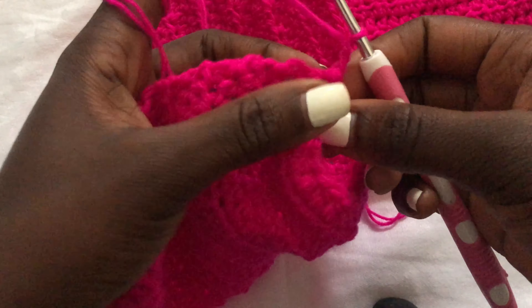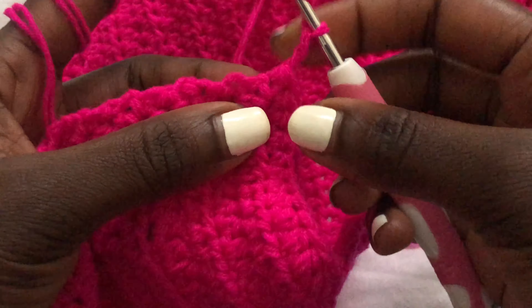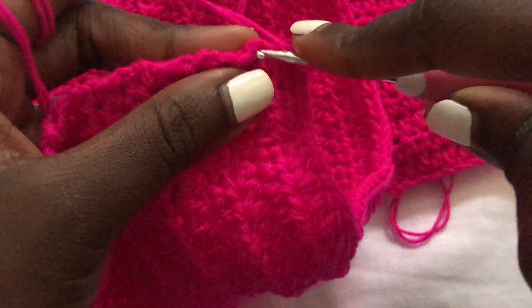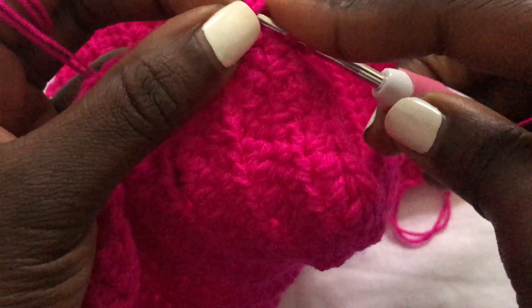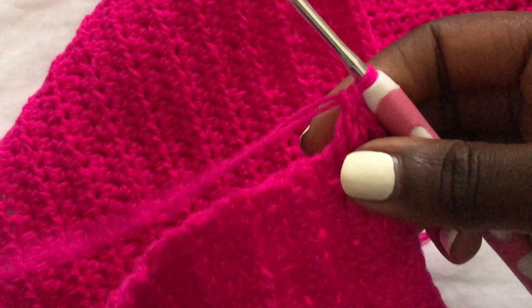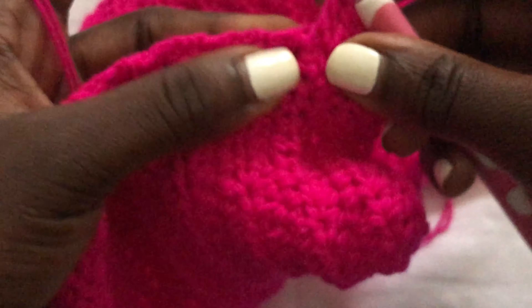To begin the buttonhole, first you chain two, then skip the first two stitches from the hook. After chaining two, skip the first two stitches and on the third stitch go in there and make a double crochet. Then go ahead and make double crochets in each stitch until you get to the middle of the top, where you will do another buttonhole. We are doing normal double crochets without skipping until we get to the middle.